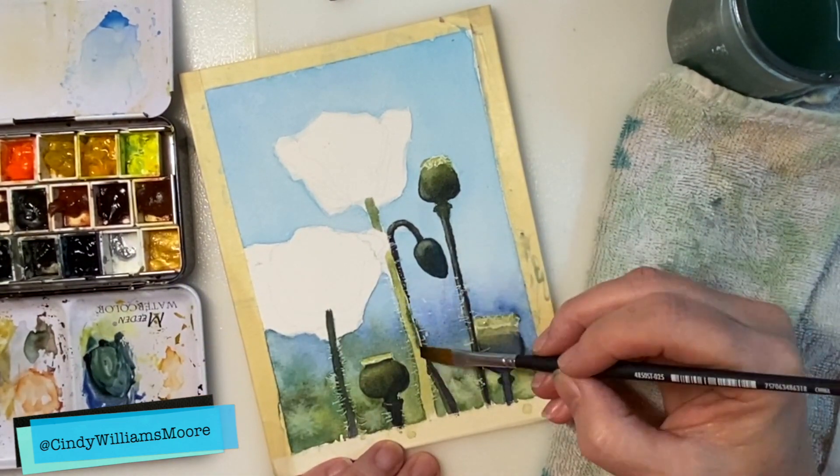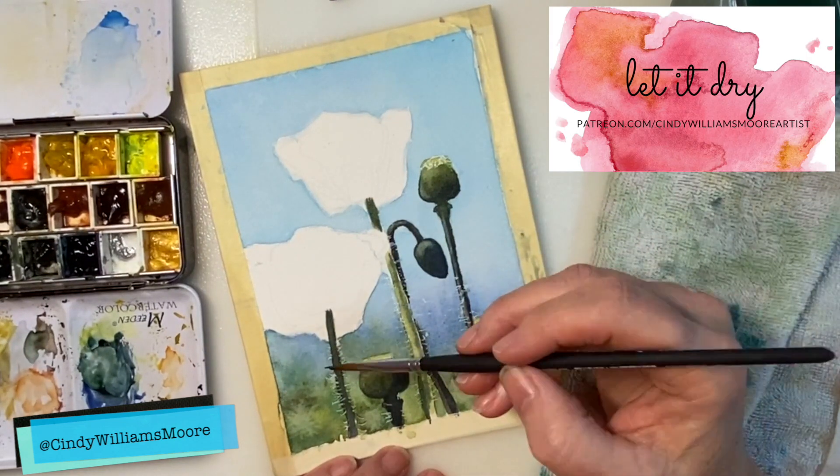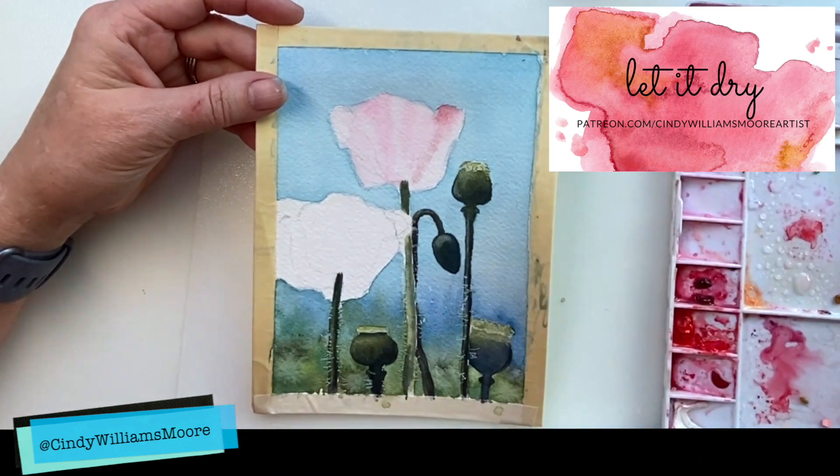Let these dry as well. Once you get these stems laid out, you want to let that dry really, really well, and then we're going to shift over and start to work on the poppy flowers.